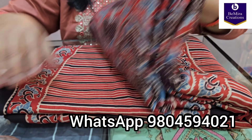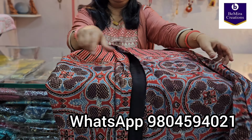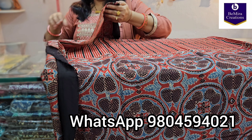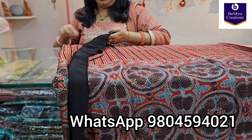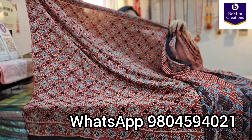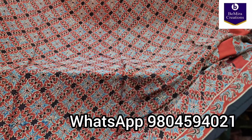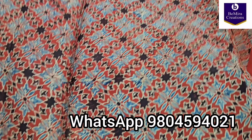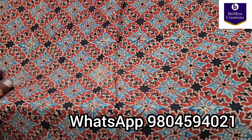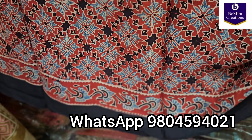This is the first saree we are going to show you. It is an ajrak saree in pure modal silk, completely hand block printed and naturally dyed. We are going to show you the entire saree in detail, starting with the blouse piece at the very beginning. This is the full one meter blouse piece. You can see the border that you will get on the blouse piece — it's a very pretty print and the border will be on both sides.